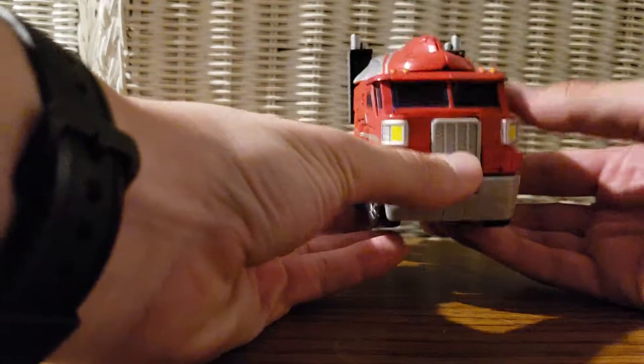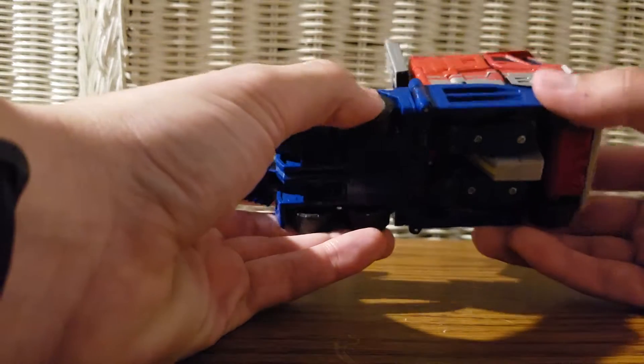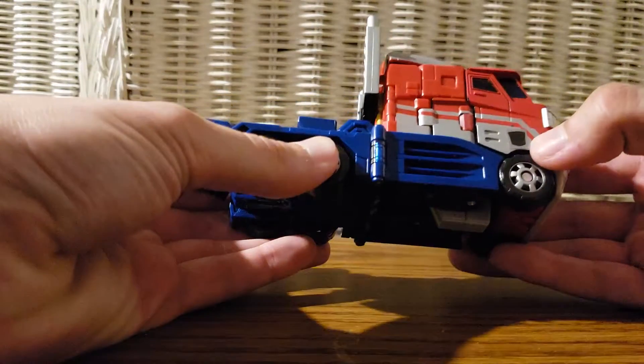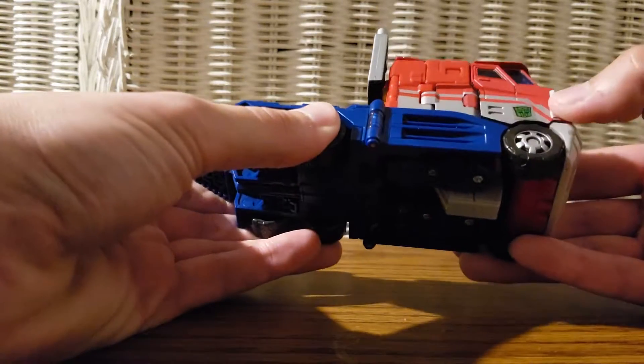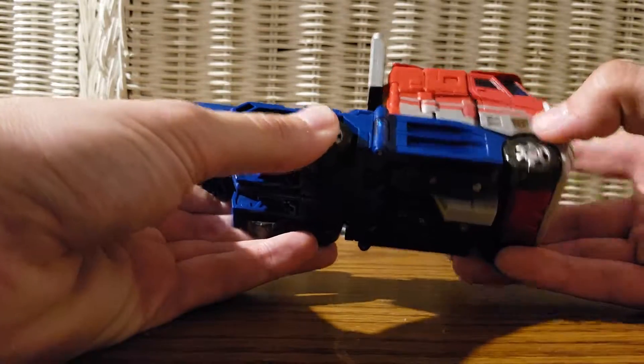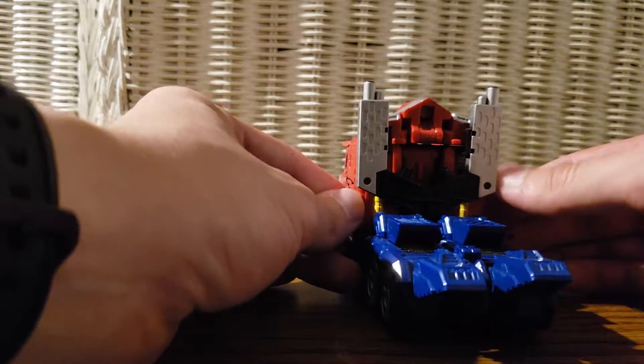Continuing with this figure — it's a nice semi truck mode, and I love the rubbing Autobot symbol right here. You can rub it and it reveals the Autobot symbol. I love that gimmick. I also love how they have the smokestacks back here acting as a disguise.